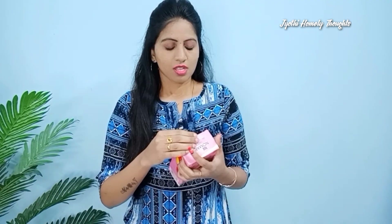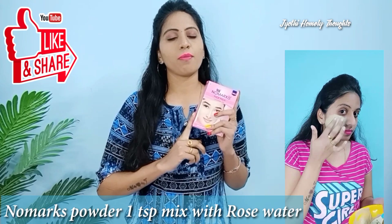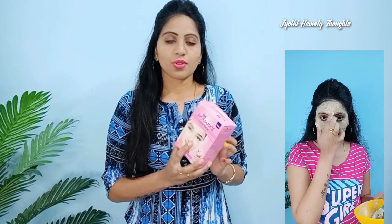My next pack is Bajaj No Marks face pack. If you have this product, you can use it. It helps a lot with marks. Take 1 spoon of powder and 1 spoon of rose water and mix. You can also add it for acne. Apply for 2–5 minutes. It is good for dry skin and gives a lot of results.